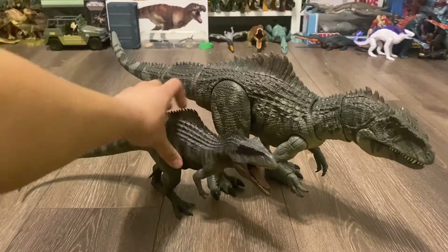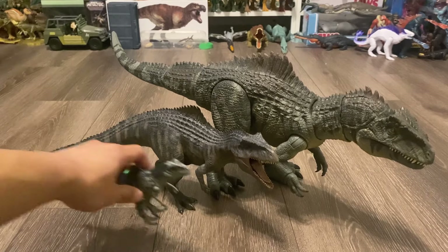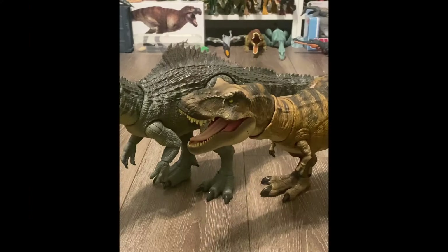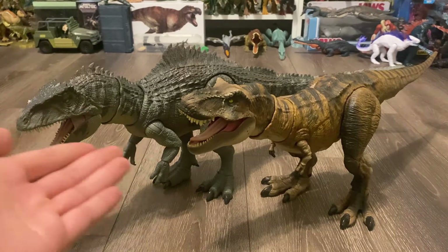Here is the Nanmu Giganotosaurus, and I can't really compare the two — one of them is an adult collectible and the other is a kid's toy. Then here we have the Movie Mates figure and the Captive Supersize. Let's do some other Hammond Collection dinosaurs, starting off with the T-Rex. Within two years, Mattel has improved so much with this line, and you can clearly see just by looking at these two side by side. Mattel making an updated Rexy is definitely going to happen in the future, given that they've improved on their Velociraptors, and of course it's only a matter of time before they make a Hammond Collection Spinosaurus and Indominus Rex.